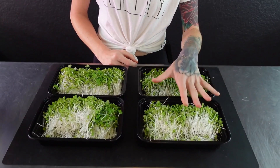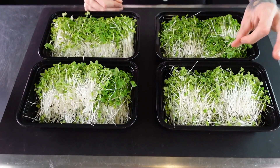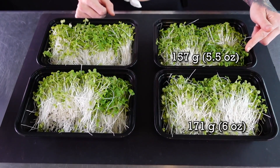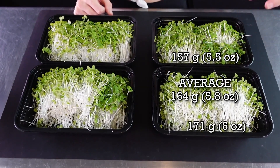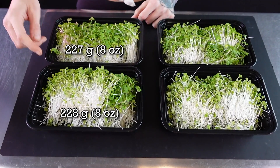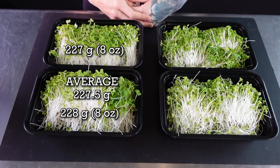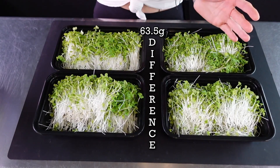Starting with our two plain coconut coir trays: one tray got a harvest weight of 171 grams and the other got 157 grams, a 14-gram difference, with an average of 164 grams. For the two trays with added worm castings, I got 228 grams for one and 227 grams for the other — only a one-gram difference — with an average of 227.5 grams. The difference between the two groups is 63.5 grams in favor of the worm castings, so for weight, the worm castings clearly won.